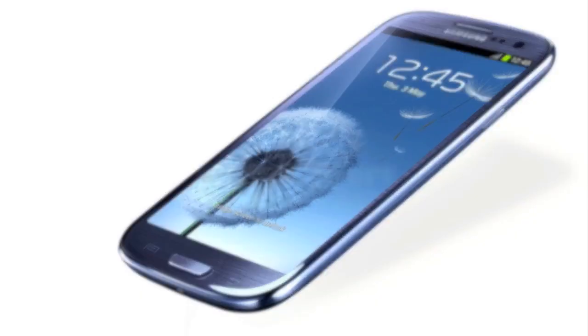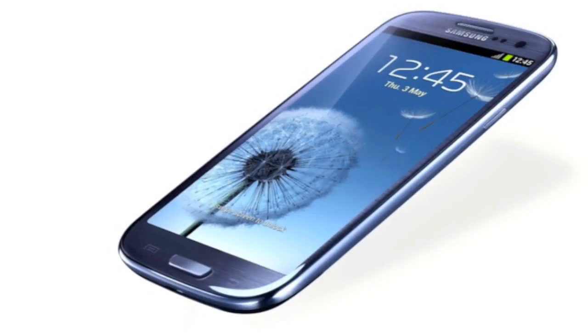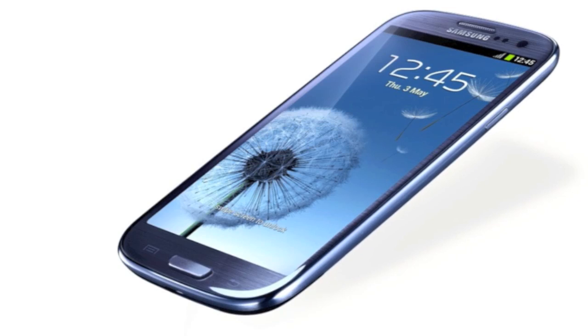The next item is called Smart Alert. It basically gives you a summary of all the things you've missed while you were away from your phone — so you had three missed calls from this person, two text messages from this person. Just a summarization. Pretty cool, gets to the point.